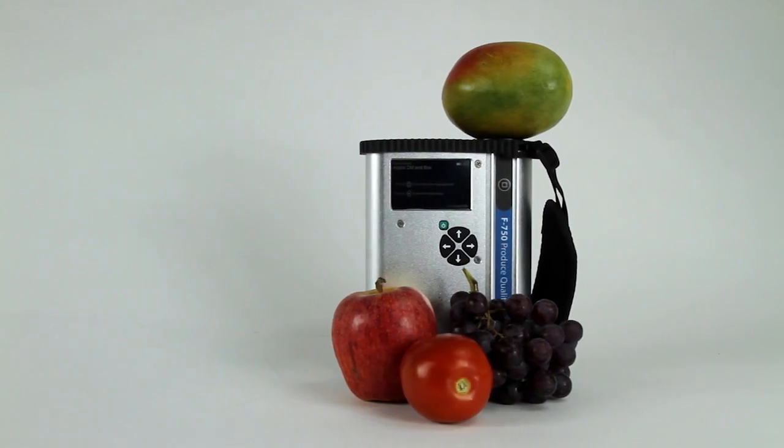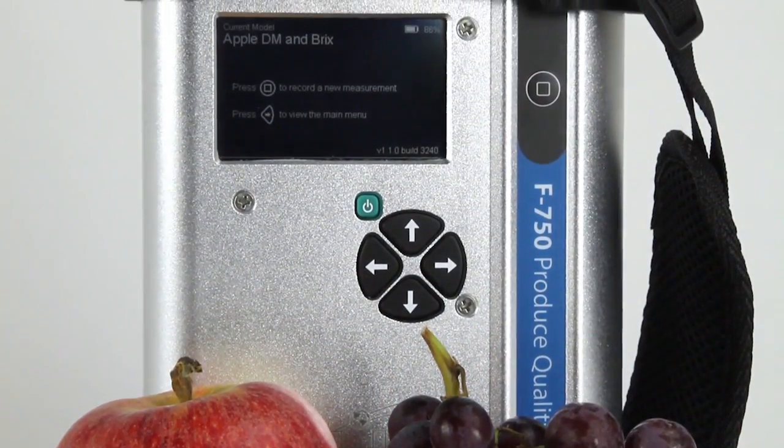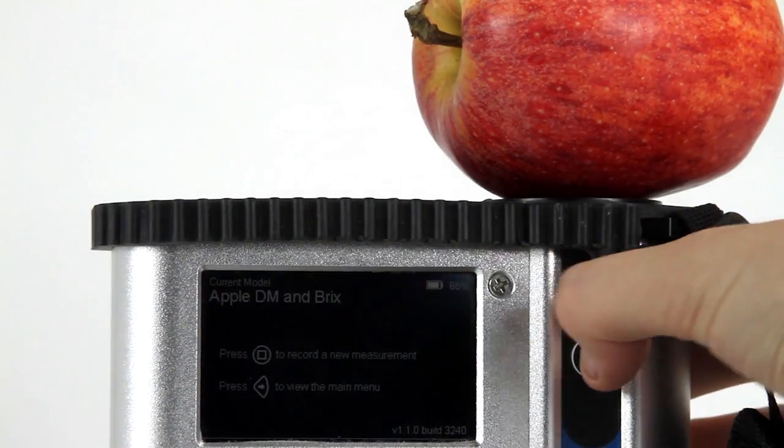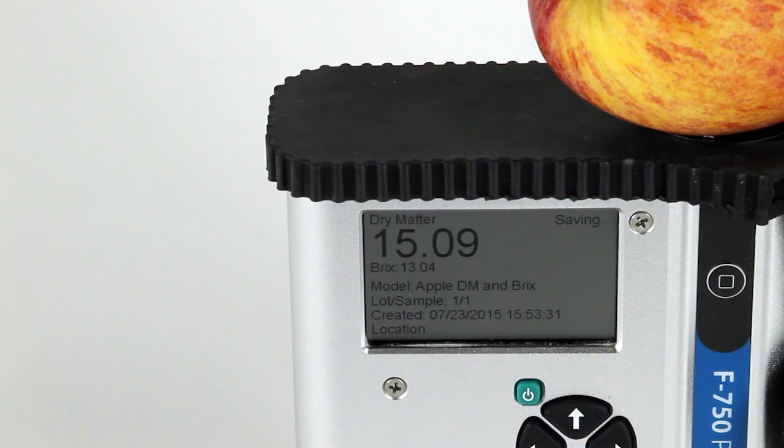The F750 Produce Quality Meter was designed to provide the industry with a fast and reliable method of measuring produce quality non-destructively. The F750 is a handheld measurement tool that analyzes intact fruits for both the internal and external traits that contribute to produce quality.